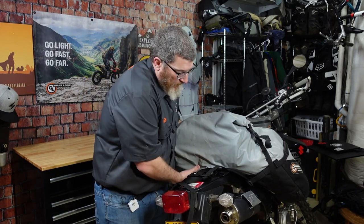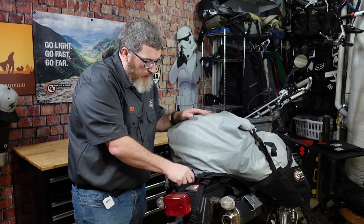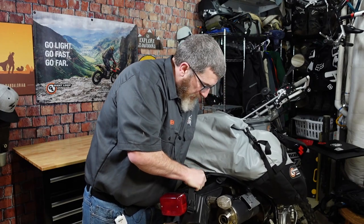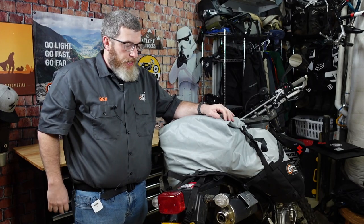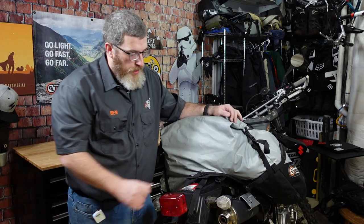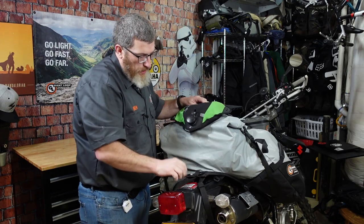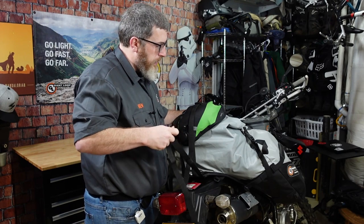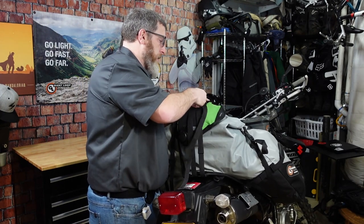I'm going to strap it down to the back using the beaver tail. I've got it through my Giant Loop rack. If you have a rear rack on your bike, this bag will mount right to it. If you have mounting points — like my KLR has little knobs underneath — it'll mount right to that. You can also go to the subframe if you have to. The Giant Loop rack is inexpensive and easy to install, which is the option I like. I'm putting my water bladder on top under the beaver tail, strapped through so I'm not worried about losing it.